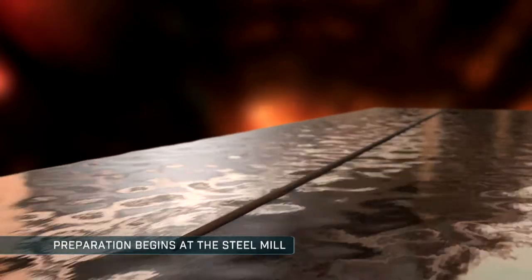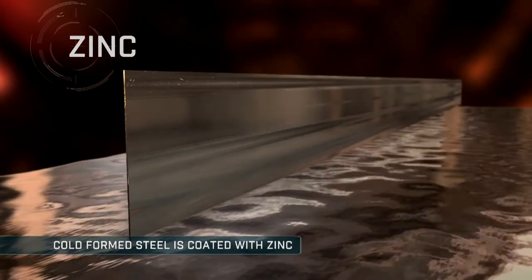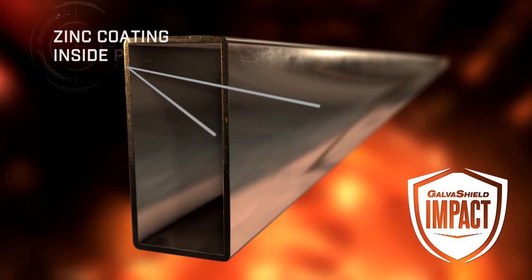Preparation begins at the steel mill where pre-galvanized steel is coated with zinc. When this steel is formed into tubes, the inherent strength of the now galvanized tube is protected on the inside and outside by this zinc coating.